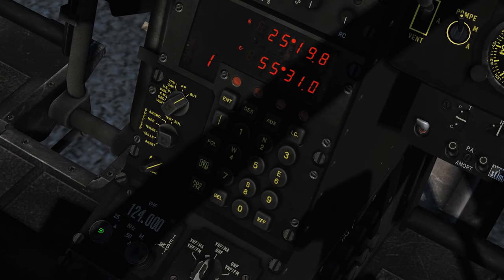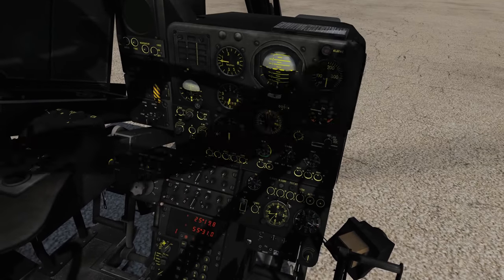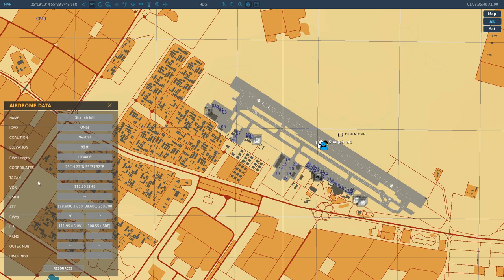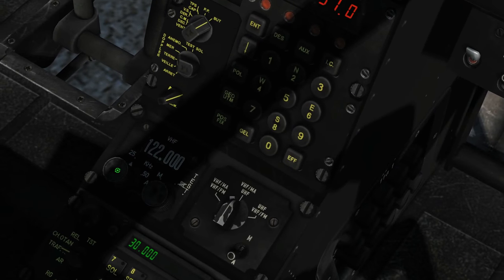So we're going to go over this black knob here, use the scroll wheel and we can scroll in the frequency. I want to do an actual test, so we're going to click on the airport that we're at. You can see we want to talk to ATC who is at 118.60, so that's what we're going to go for. We're going to turn this knob to 118.